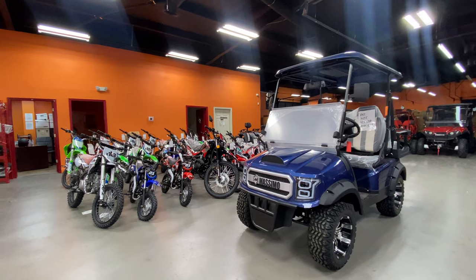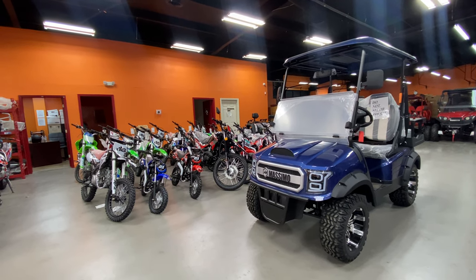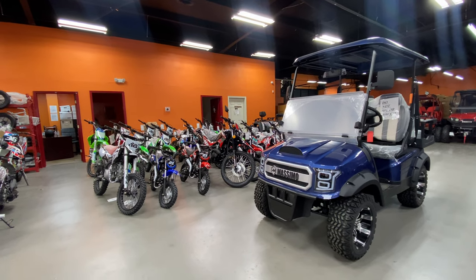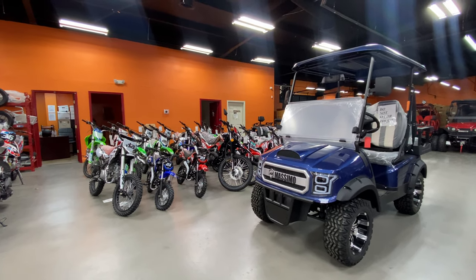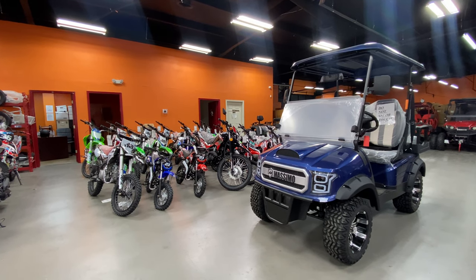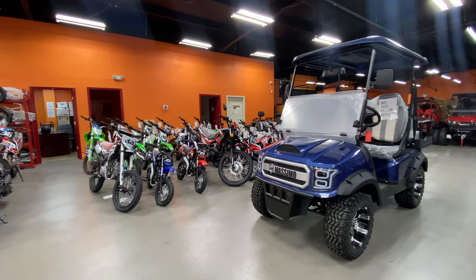To find out more details you can go to our website or Massimo's website. We'll also post some technical specs on this machine that we talked about in this video in the description, so you can quickly check that out. Now we'll start it up and show you how it rides and how quiet this thing is.